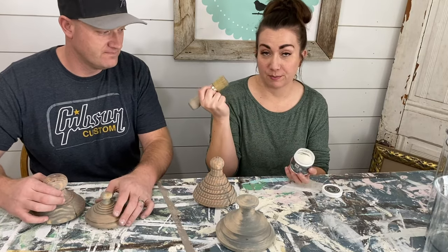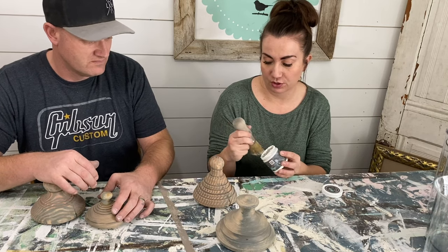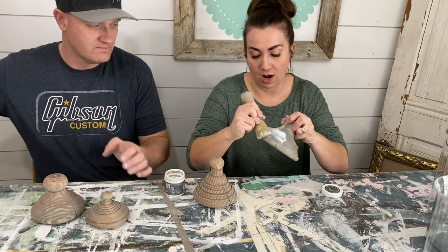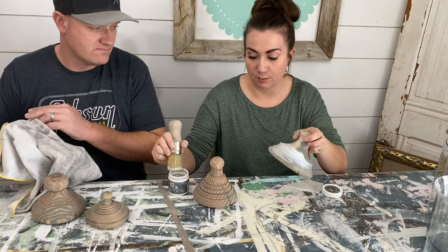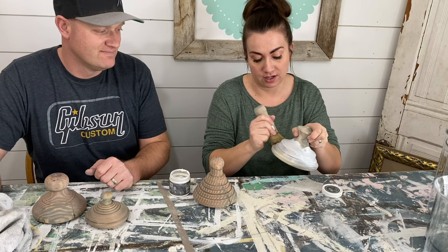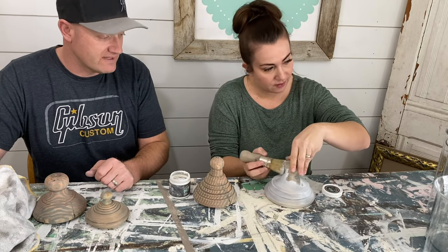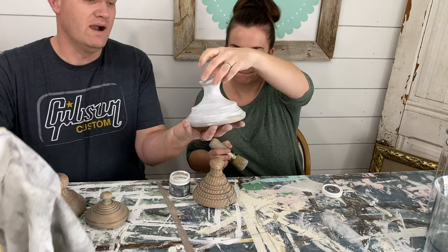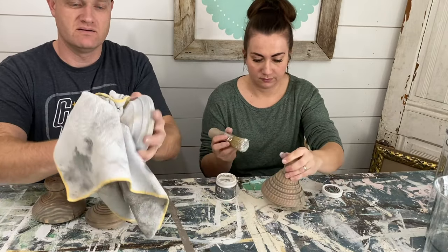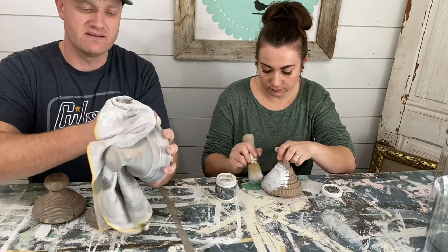I'm actually using my stencil brush because it fits down in the sample size of wax better than the big wax brushes. I'm just going to give it a good coat of white wax and then pass it to Zeb to buff it off with no waiting time. You can wait, but the longer you wait the harder it is to buff that white wax. The white wax is really adding the look — it's almost white now. Time to hit it with this rag and we'll get some fun variation in tone.